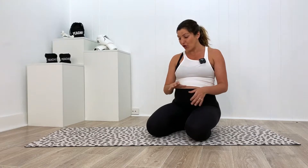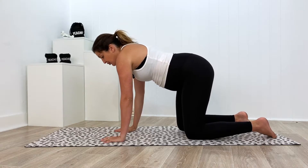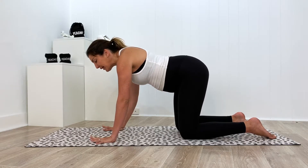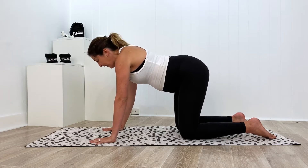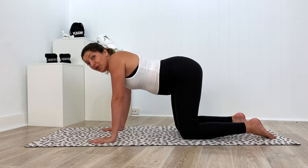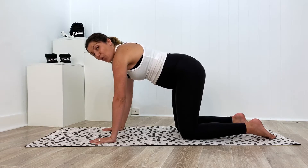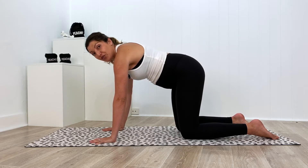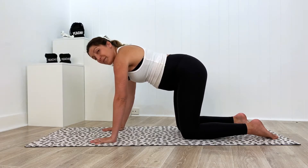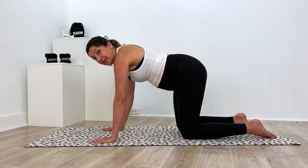Let's start with the correct form in how to weight bear on our wrists in a four-point or plank position. In a four-point kneeling position, press your hands into the mat, spread your fingers as wide as can be, and then press through the knuckles. It's super important to use your whole body — we're not just weight bearing into our wrists. Push the chest away from the floor as if you've got a piece of string between your shoulder blades lifting you up toward the ceiling, and have a little bit of a bend through your elbows, using your upper body rather than just weight bearing into the wrist.